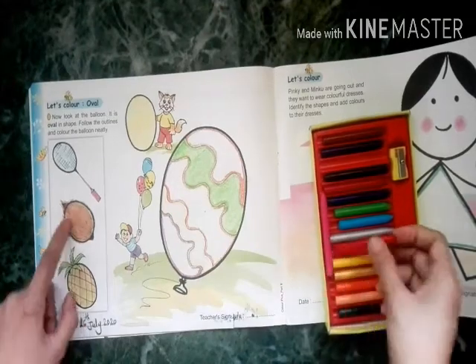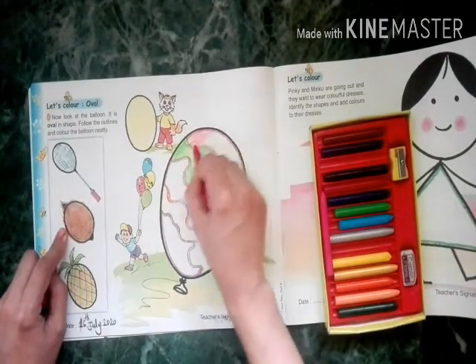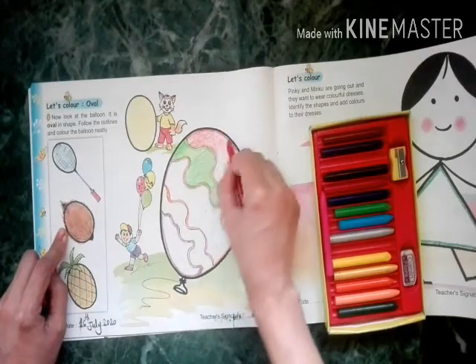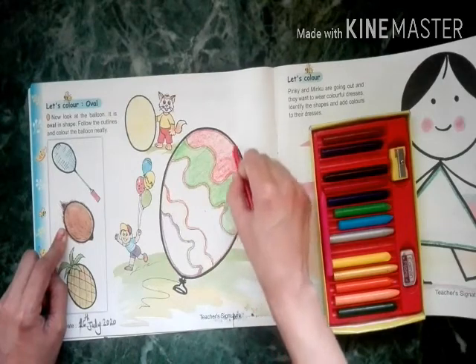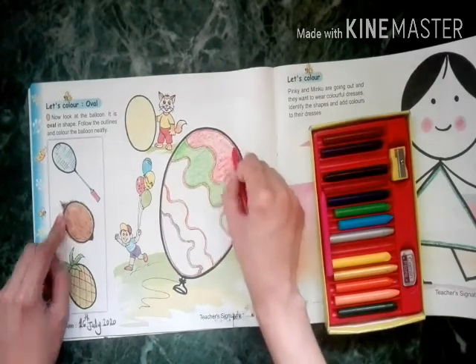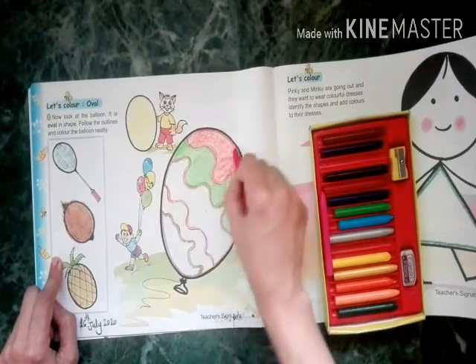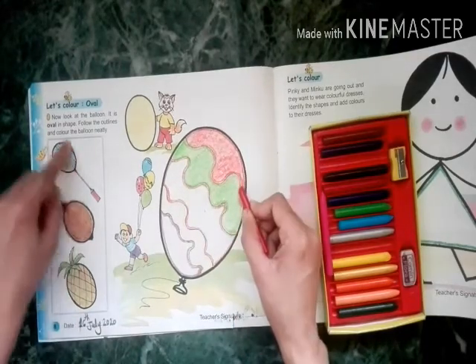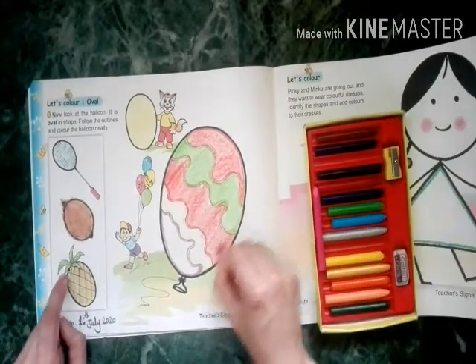We will use light blue and put this into the oval shape. It's a badminton racket. This step is over, then coconut and pineapple.